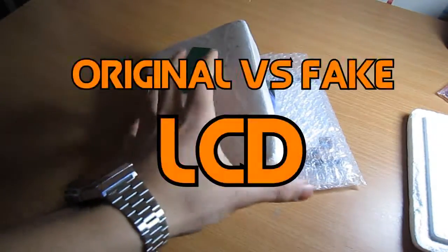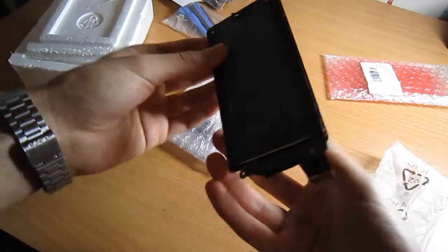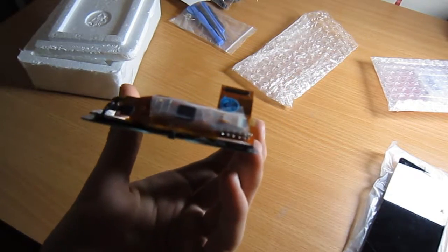Yo, what's going on guys? Today I will be taking a look at the difference between an original LCD and a fake LCD in terms of the material itself, aka the glass.